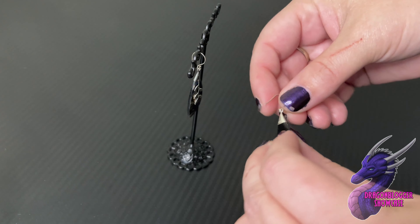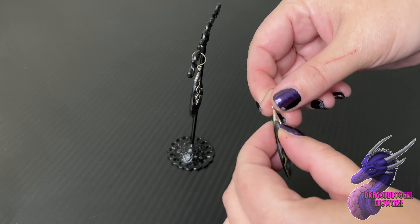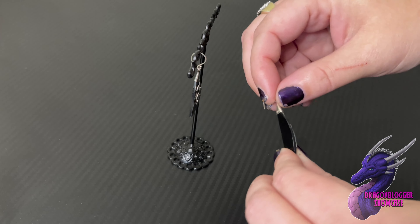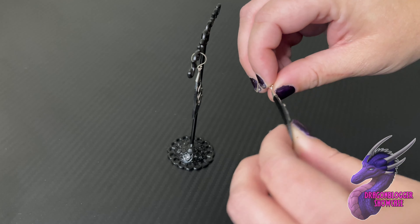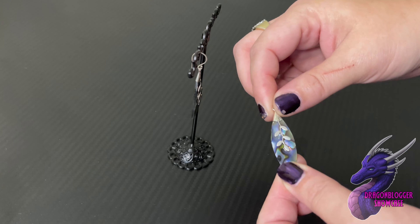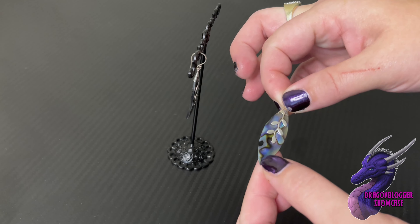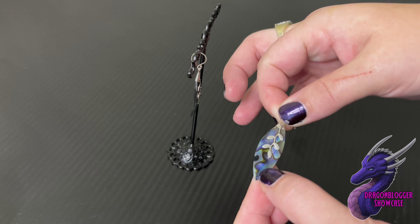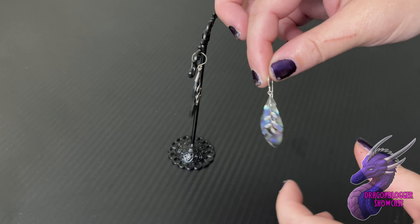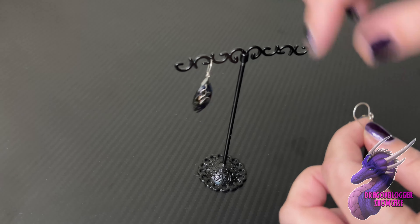A couple of other things — they really did a good job. Sometimes they will just put the bale on one side, but this is all one cap, which means they went above and beyond, so you're not going to have the abalone shell come loose. When we look at abalone, we want to pick up the deep blue and purple notes — that's how you know you've got a really high quality piece. These are light to wear and overall just a fantastic set.